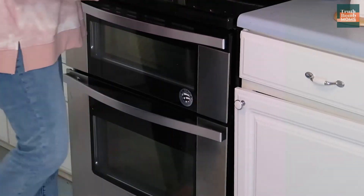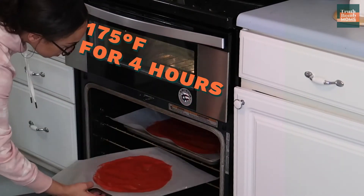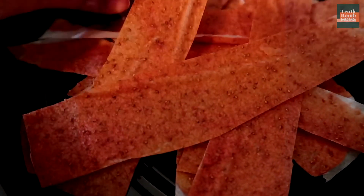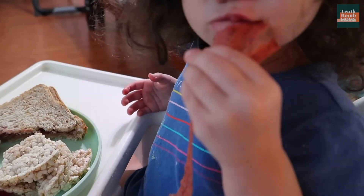Preheat your oven to 175 and then pop those in the oven for four hours, or until the fruit roll-ups are not sticky anymore. Once they're done cooking, you want to cut them into strips — just like you would find a fruit roll-up in the store. Once they've cooled off completely, they are so easy to peel away. I and my children and my husband devoured these in days.